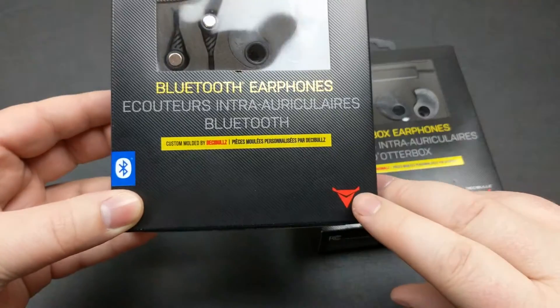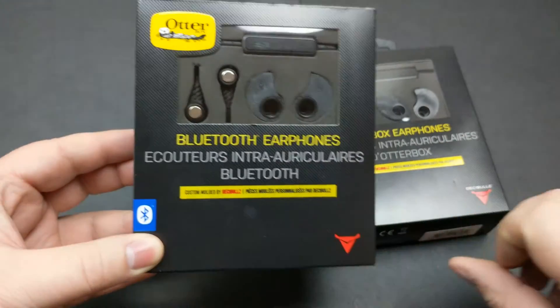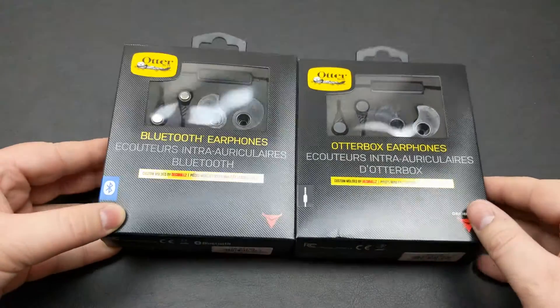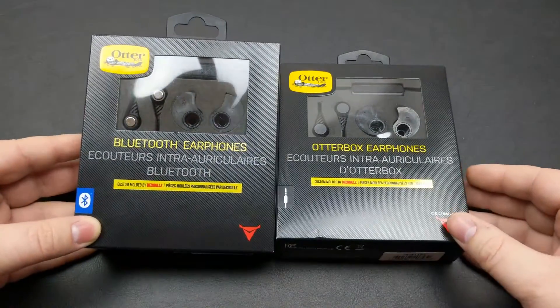There's their logo right here — Decibels. They do custom fit molding for ears, ear protection, Bluetooth headphones, and regular plug-in headphones. So a little help from them for custom fitting and some ruggedness here from OtterBox.